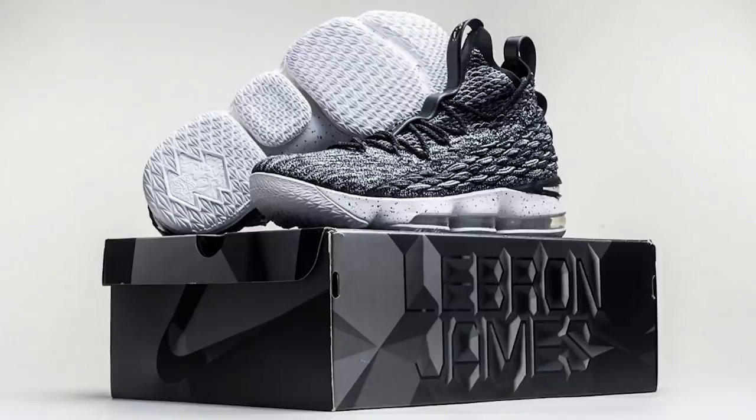The LeBron 15 has officially been unveiled and announced. Price: $185, same as last year. Release date: 10/28/17 — about a month away. The first colorway is a grayish called 'Ashes,' which is a sick colorway. And from the tech we can see, $185 is kind of justified — Nike is saying it's their most technically advanced shoe ever, and at least they're using a premium knit that looks dope.